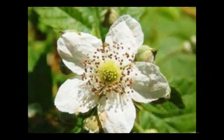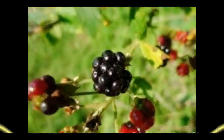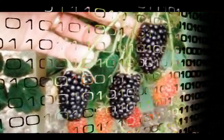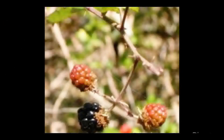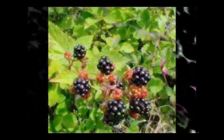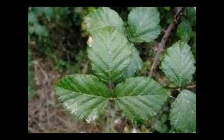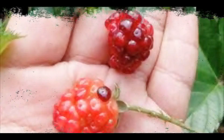Otros usos: de la ruta se obtiene una tintura de un tono morado o azul. Las cortezas de las ramas largas, a las que se les quitan las espinas y las hojas, se abren longitudinalmente y se separan en cuatro partes; las cortezas así obtenidas se trenzan para conseguir una cuerda. Hay quien lo indica para ayudar a los que desean dejar de fumar, que sustituyan el cigarrillo por un brote tierno en la boca que se mastica lentamente.